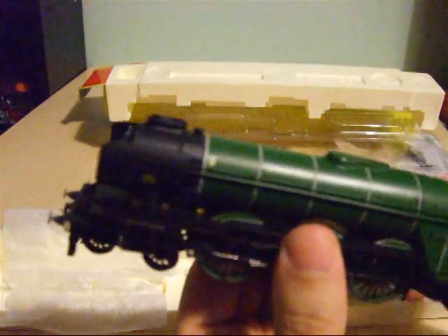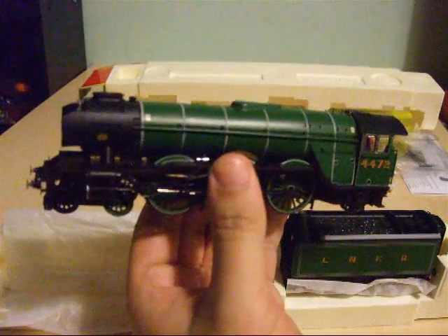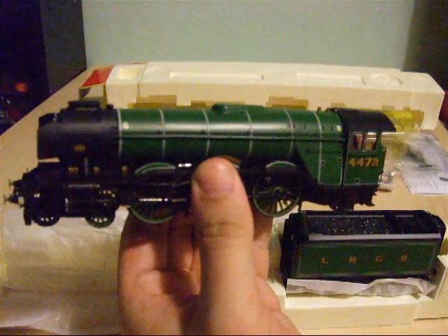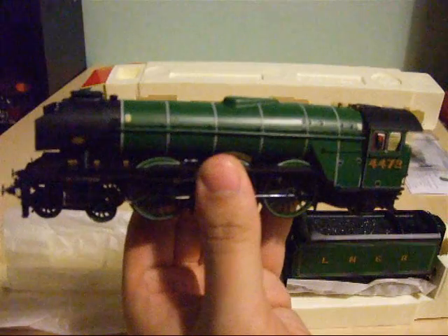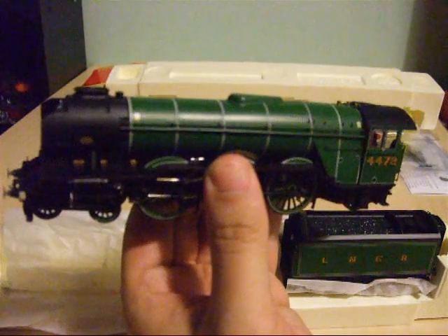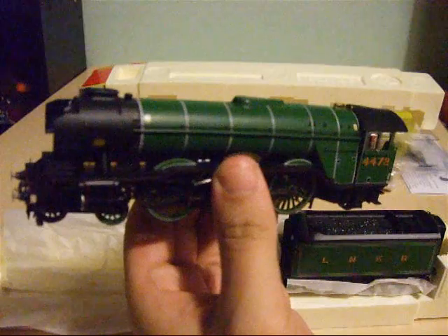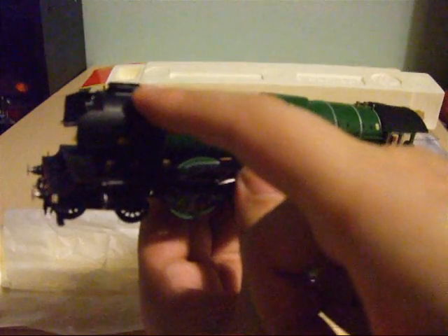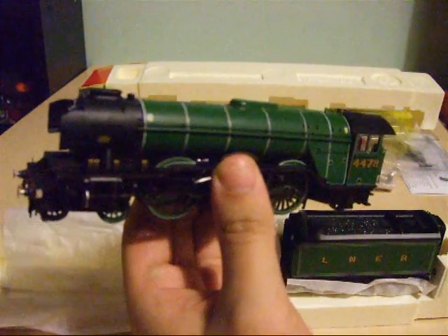You've also got a dummy screw link chain coupling, which is a nice bit of effort from Hornby. I actually paid 95 pounds for this, bought brand new from an online model shop, which I think is fantastic value. I am also considering whether to fit a smoke generator inside the front part of the Flying Scotsman.